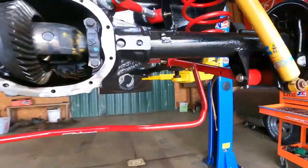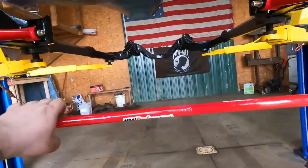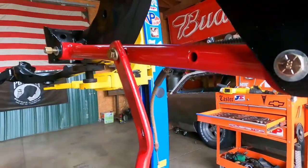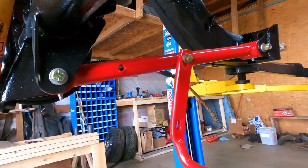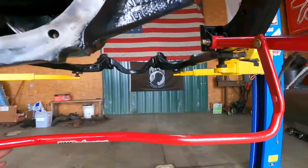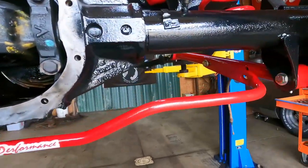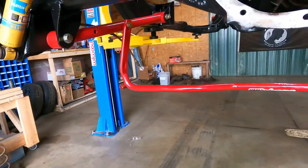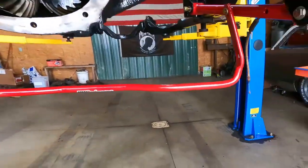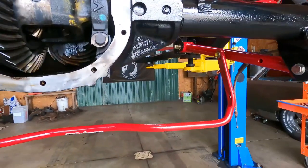I almost forgot — the last piece of the rear end is going in: the UMI sway bar. This just bolts right to the control arms on the bottom, and it can only go on one way so you can't really mess it up. I'm going to get this in and move up to the front and see how far we get. Man, this thing's looking good.